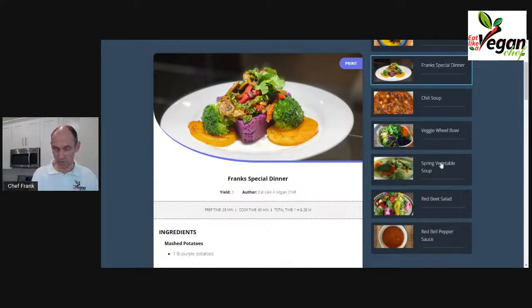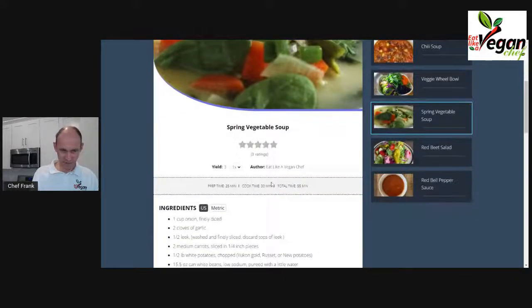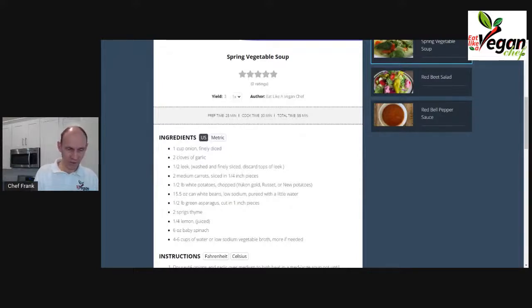We also have our spring vegetable soup, which is one of my favorite soups. It brings together spring ingredients in a semi-thick soup consistency. The consistency is made with beans — you can make it a clear soup but I chose to make it creamy. The white beans and potatoes make it creamy, and the asparagus lends its spring flavor.